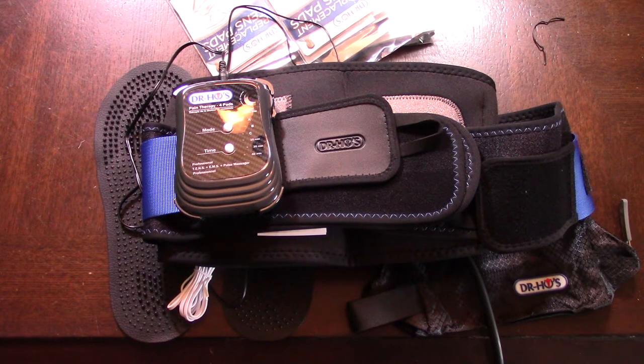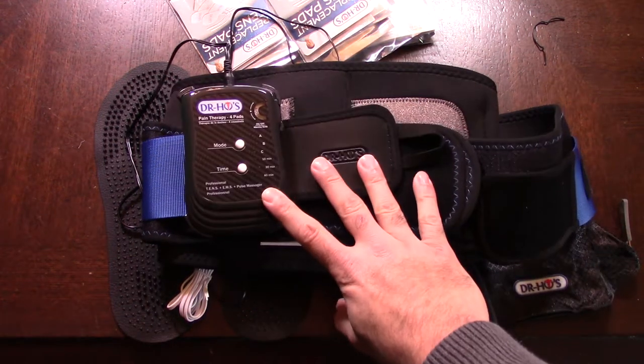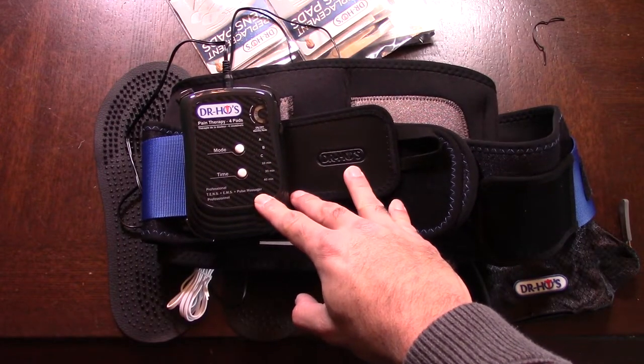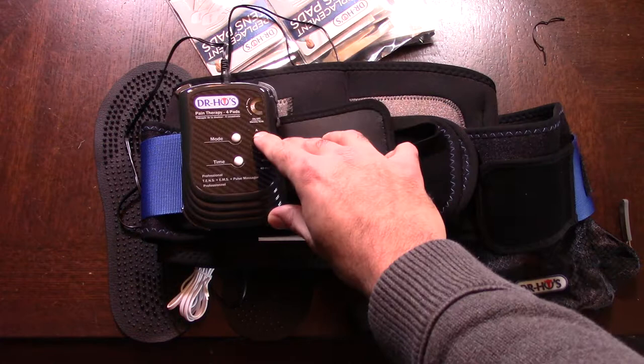Mike here. So now I'm going to be doing part two of the Doctor Ho triple action back belt. As promised in part one, I tested the belt out to figure out all its functions and how it works. So far it's pretty awesome. Basically the belt actually does TENS, EMS, and pulse massager all together across different stages.